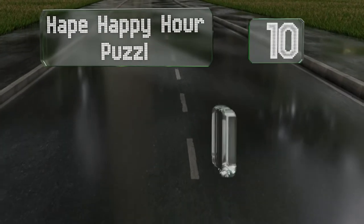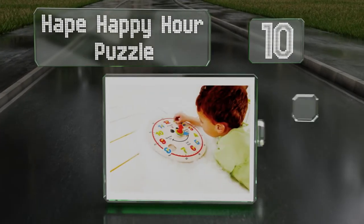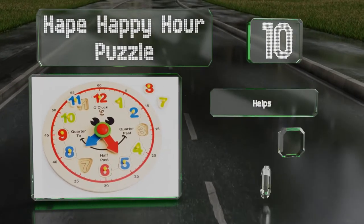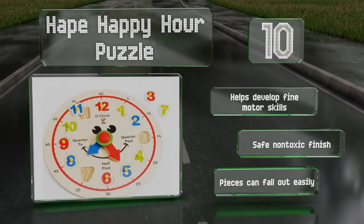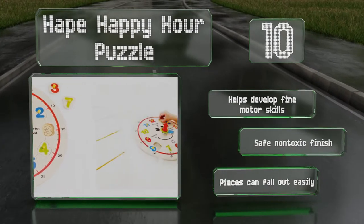Starting off our list at number 10, the Hape Happy Hour puzzle features bright colors, number pegs, and a smooth wooden construction. It's printed with a friendly smiling face and the nose is attached to the red and blue hands, which children can turn manually. It helps develop fine motor skills and has a safe, non-toxic finish. However, the pieces can fall out easily.